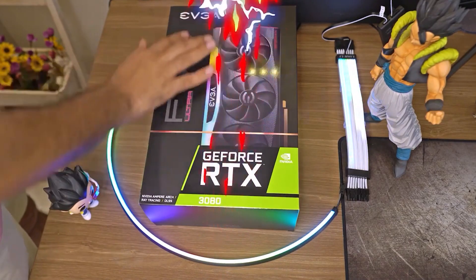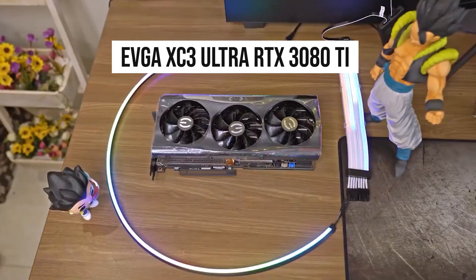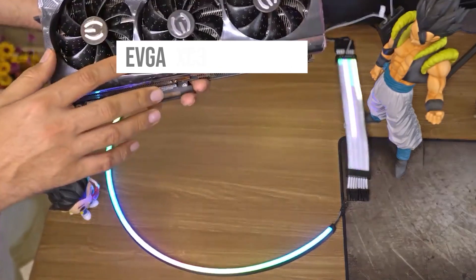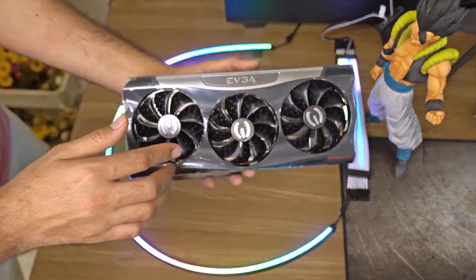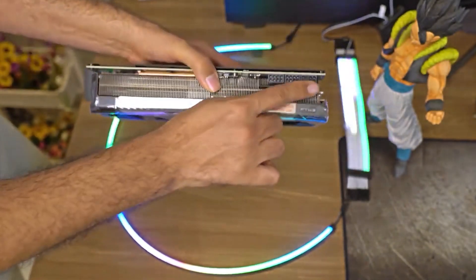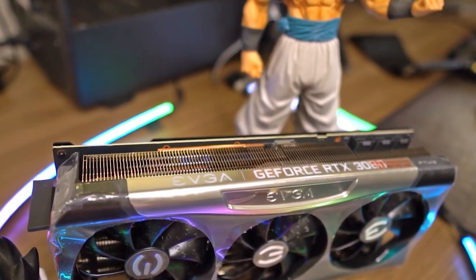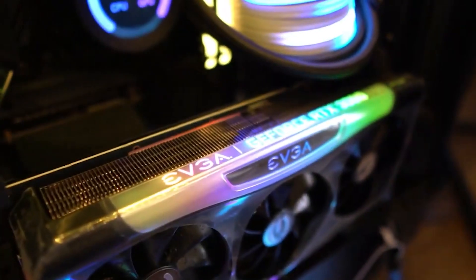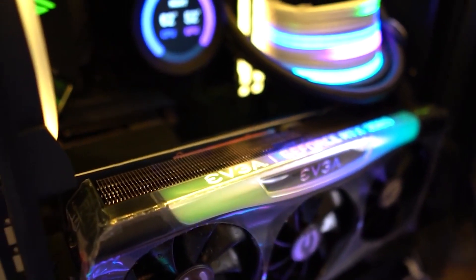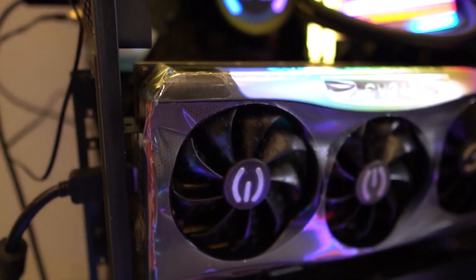Now let's get to the main attraction. For the GPU, we decided to go with the EVGA XC3 Ultra RTX 3080 Ti. Not only is this a great-looking card, but the performance lives up to the expectations. If you want to play games natively at 4K without DLSS, then this is the card to get. Furthermore, if you haven't experienced ray tracing yet, then this is going to be quite the upgrade overall. While pairing a budget processor with a high-end GPU doesn't make much sense, it goes to show just how well the 12400F can perform when put on the spot.